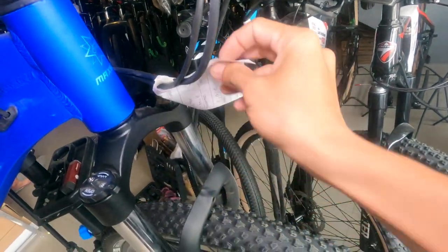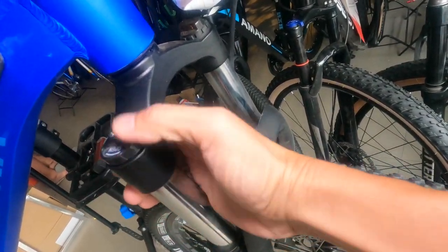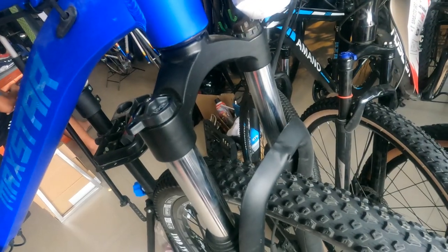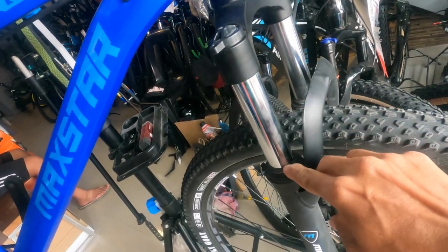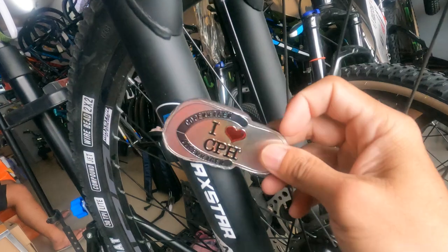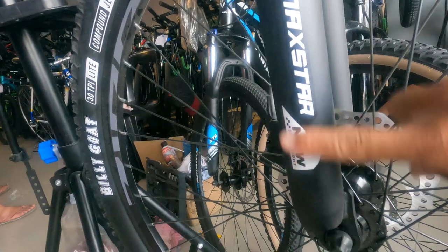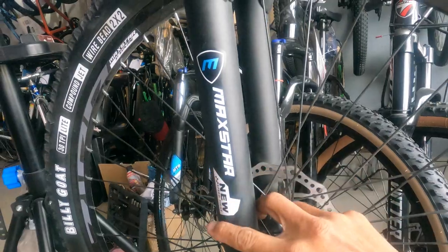Ang ating suspension fork — alloy ang upper legs. May manual lockout, syempre, at preload sa kabila. Sinukat ko ang kanyang stansyon — 110mm ang haba, mula dito hanggang dito. Ang ating legs ay bakal — bakal ang lower legs. Pintura lang ang 'MaxStar New Speed Fight' na nakasulat doon.